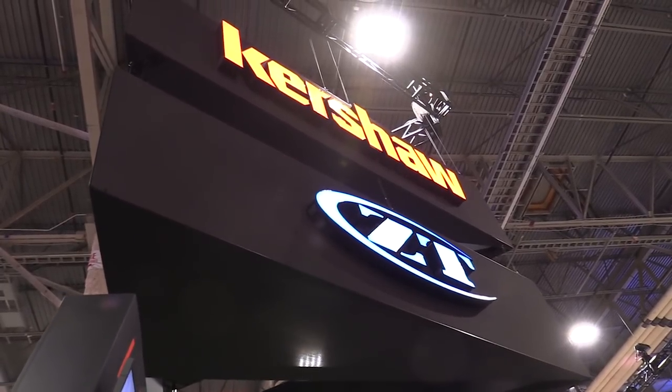Hey guys, we're at SHOT Show 2018 at the Kershaw booth. We're here to talk to Andrew, one of their designers. How are you, man? Good, man. How are you? Awesome. I want to talk about some knives. Does that sound good to you? Absolutely. Let's do it.